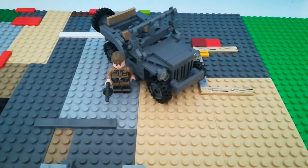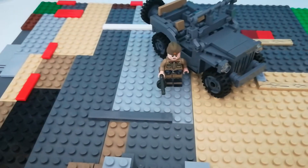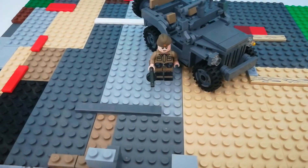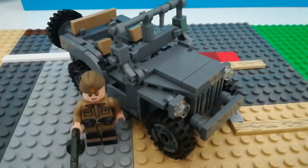Good morning, good afternoon, good evening, wherever you are. I'm Tanker and today's video is taking a look at the BRC40 Buntic WW2 Command Car.